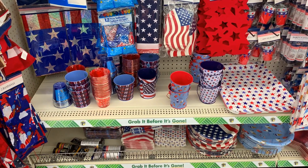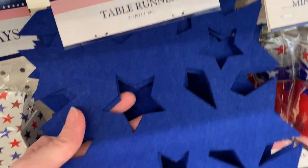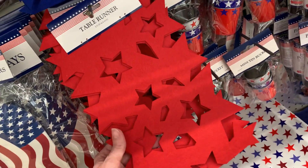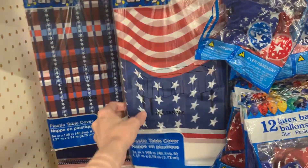If you're going to be hosting a barbecue or party, you want to stock up on supplies now because you may not find these later. There are some cute felt table runners with a nice cutout star design — they're only three feet long though, so you might need a couple to cover a longer table. There are also red, white, and blue plastic table covers here.